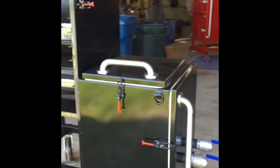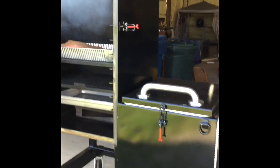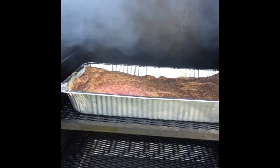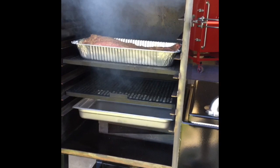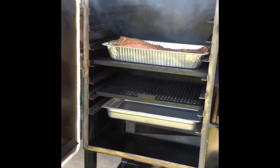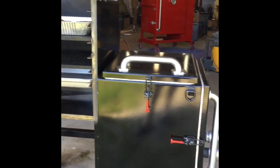Here we go — the first test cook on the vertical offset. You can see our brisket cooking in the pan. I do that most of the time when I'm cooking at home just to keep from making a mess. The pit was up to about 250 so I went ahead and threw it on. I want to bring it up to around 300 degrees and try to maintain that temperature throughout the cook.